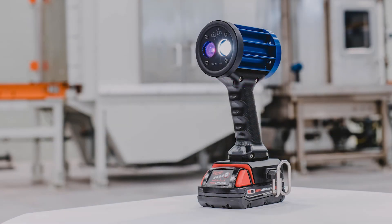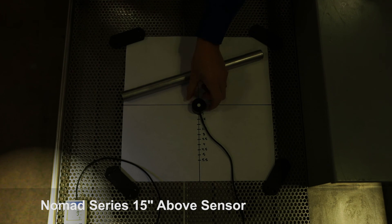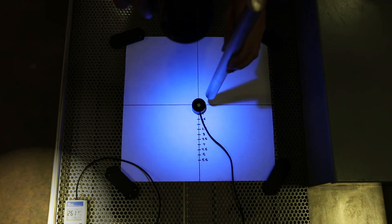REL's Magnum and Nomad series handheld lamps feature a single high-flux UV LED emitter with an accurately formed lens, resulting in an exceptionally smooth-edged 10-inch diameter beam profile that has no hotspots.